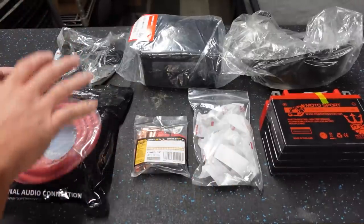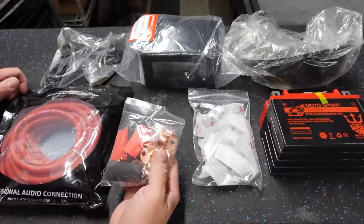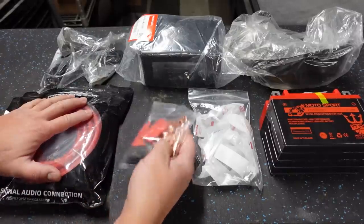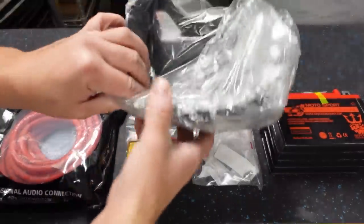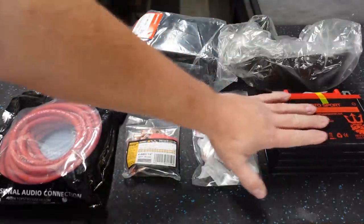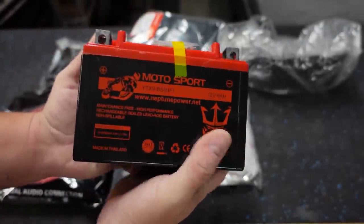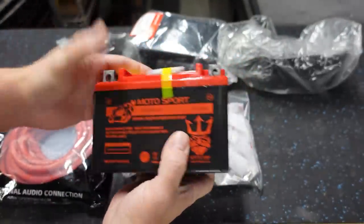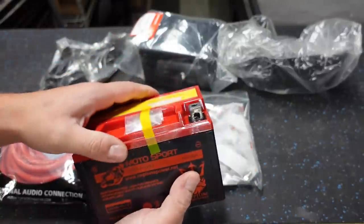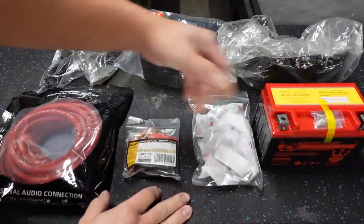Once we cut the wire to the appropriate length, we'll be able to bolt those things up. I've got a battery box for a Honda 400EX — these are all Honda OEM parts — and of course we've got a battery for a 400EX. I think the 400EX battery is just right. It's significantly larger than the KFX battery, but it's still a smaller battery overall. Honda 400EXs are like unstoppable, and I just feel this is gonna be the perfect size. It'll definitely be an upgrade over the KFX no matter what.